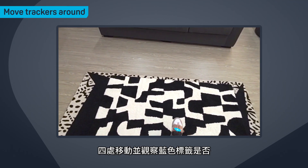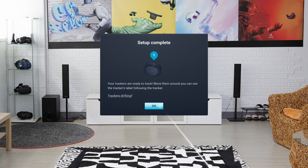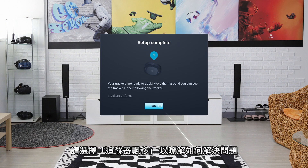Move around and make sure the blue labels stay pinned to your trackers, then select OK. If the blue labels are drifting from the trackers, select Trackers Drifting to see how to fix the problem.